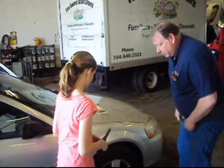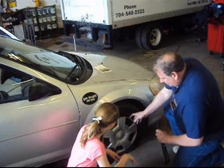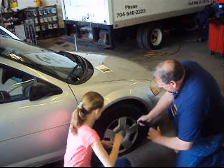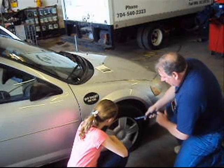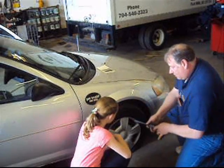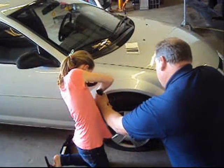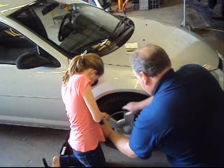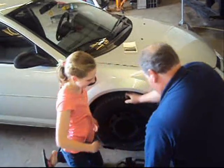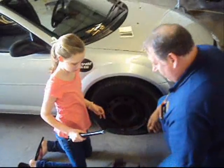Now that you have the tool to change the tire, we're going to use this end to take this plastic cover off because the lug nuts we need to loosen are underneath that. You're going to put it like this and pry it off — go all the way around and loosen it and pry it off just like that. Work it in and push it up. Let it do the work. Just hold on to the spring so it's not hard to get off.